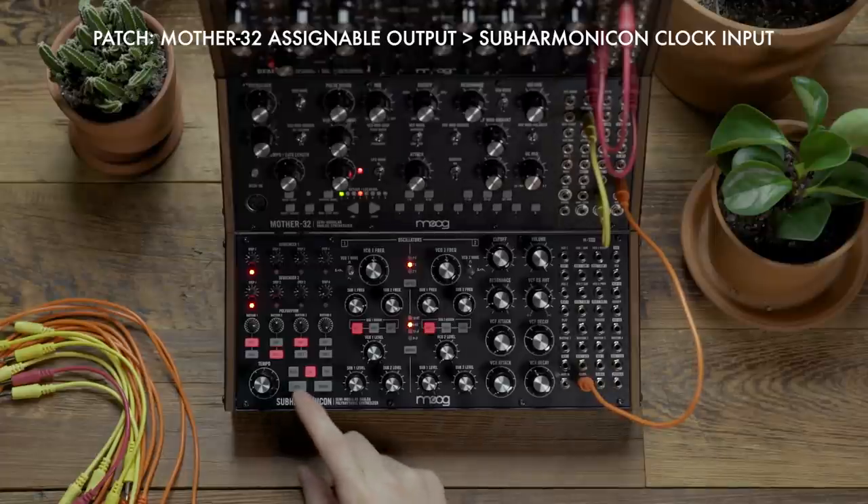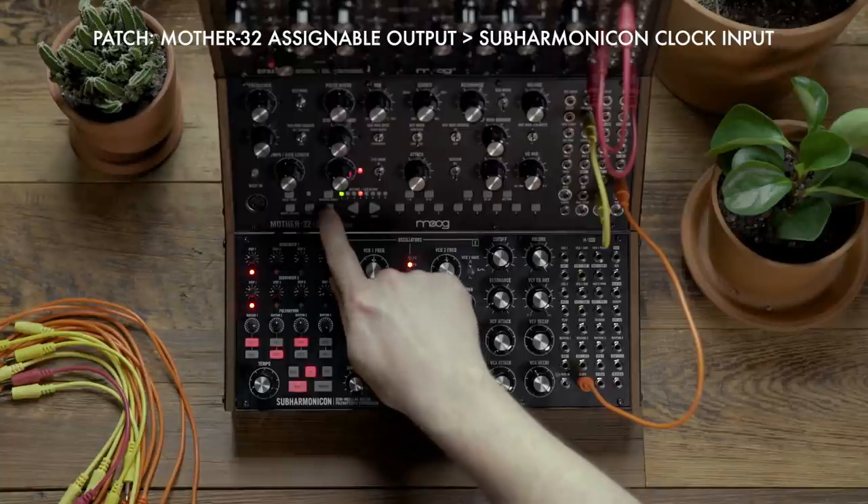The first thing that you should do is arm the Subharmonicon sequencer. You'll notice that the play button illuminates letting you know it's ready to receive clock. I'm then going to hit the run stop button on the Mother 32 and the two units will play in sync.